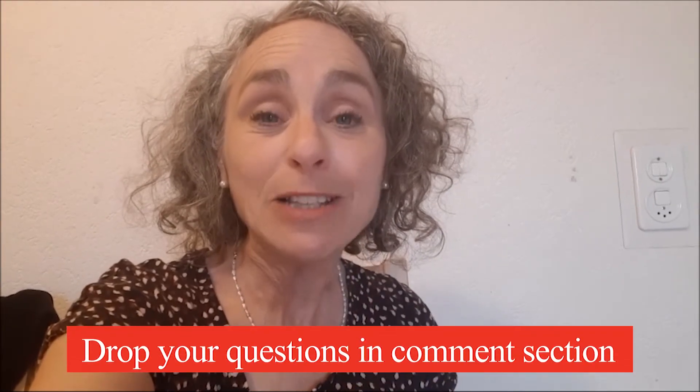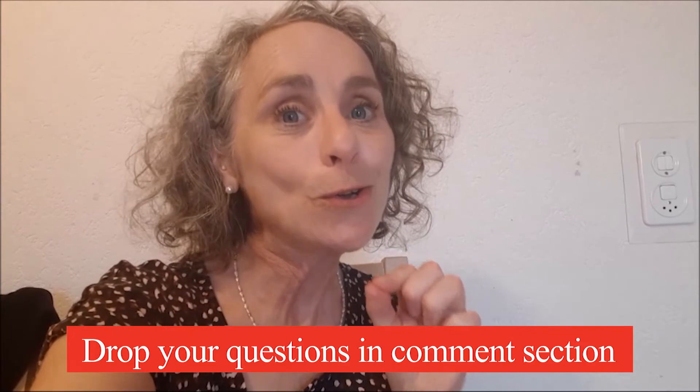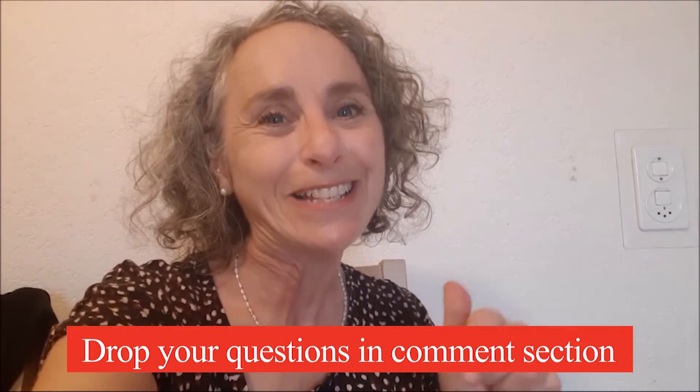If you have any questions, please drop them in the comments below. Also, if you have a special request for a gluten-free recipe, don't hesitate to ask me in a comment below. If you enjoyed this video, I bet you'll enjoy this one next! Thank you so much for watching — bye for now!